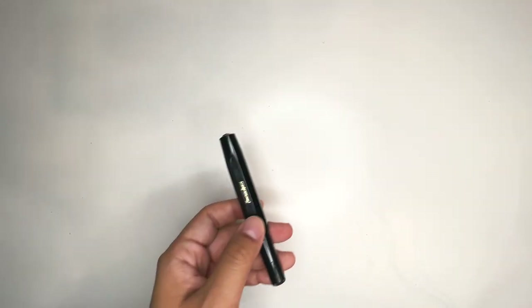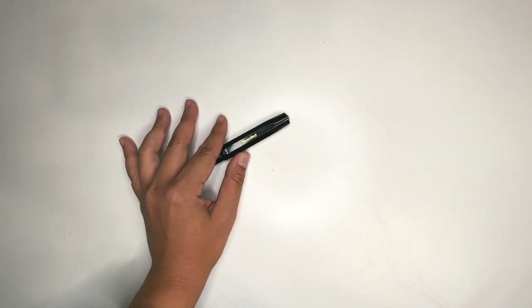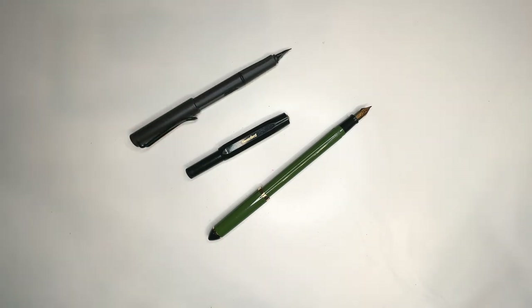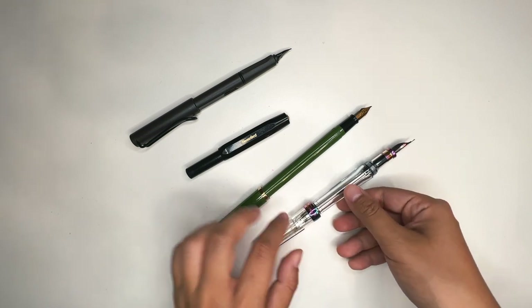The reason I use fountain pens instead of a regular pen is, first, I was really enticed by the world of fountain pens. I just really love writing and journaling, so I thought this was something I'd have a strong affinity for. And then I just fell into the rabbit hole — there was no saving me from that point.